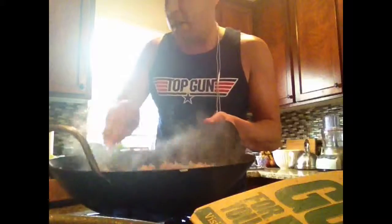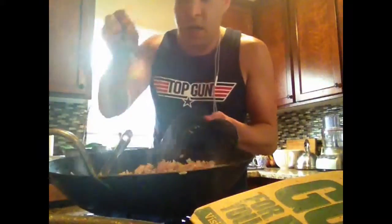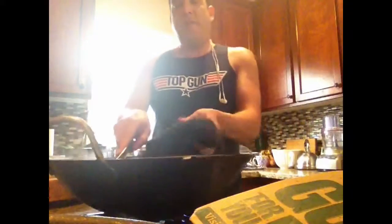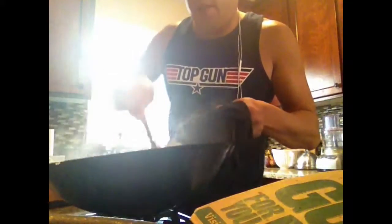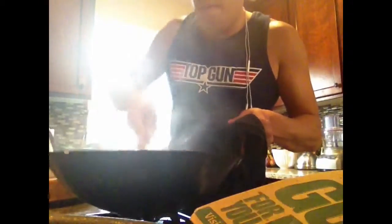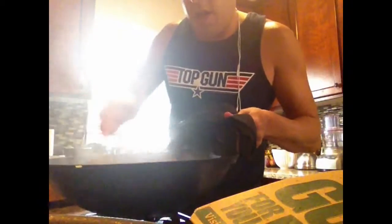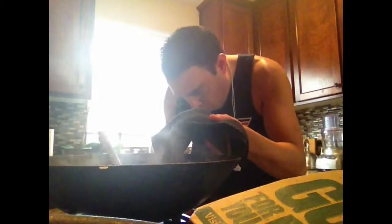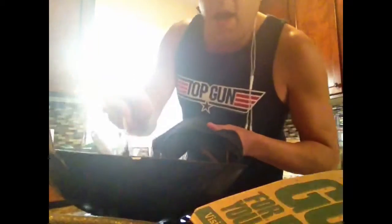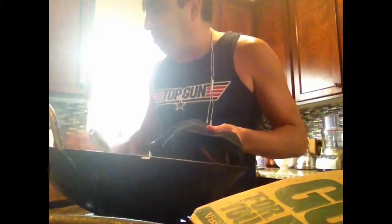So now, add the green onion. Turn it off the heat. Finish tossing it through. And you've got some delicious pork fried rice in no time. Taste it — make sure it doesn't need any more soy sauce. A little more.